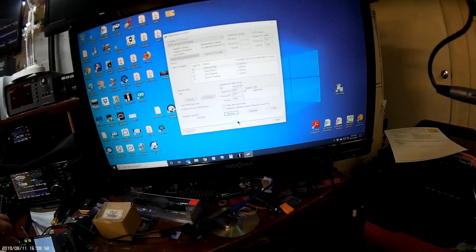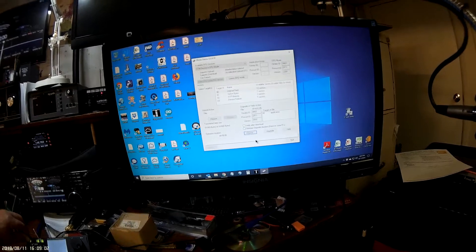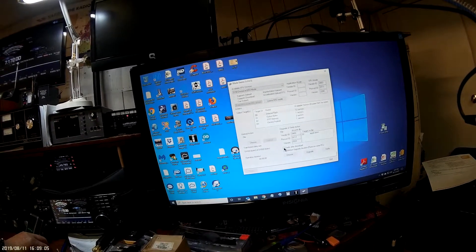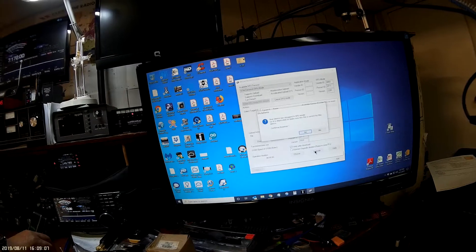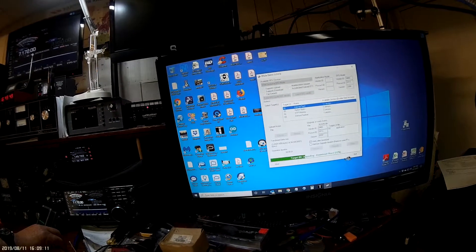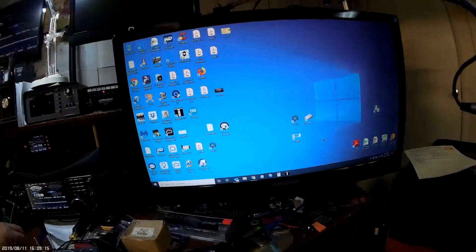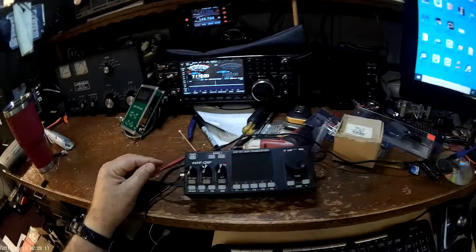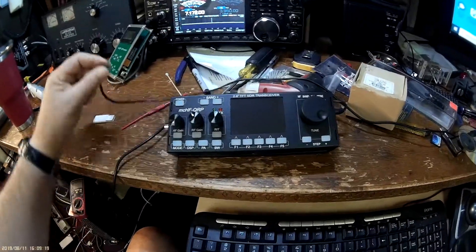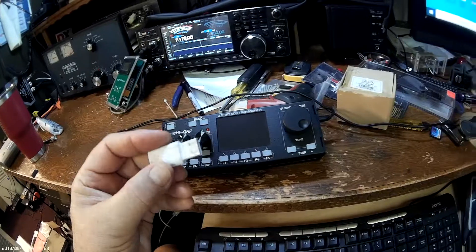Now we're going to click 'Verify after download' and then 'Upgrade.' Once that's done, you're finished. Release your power button and take out the USB cable.